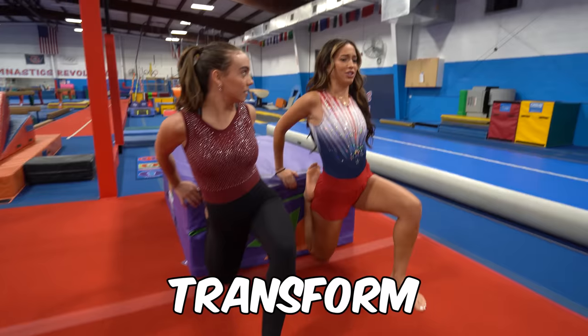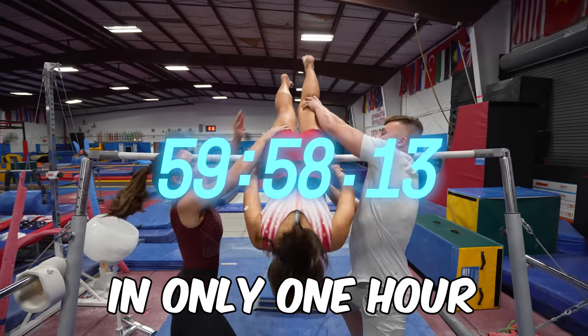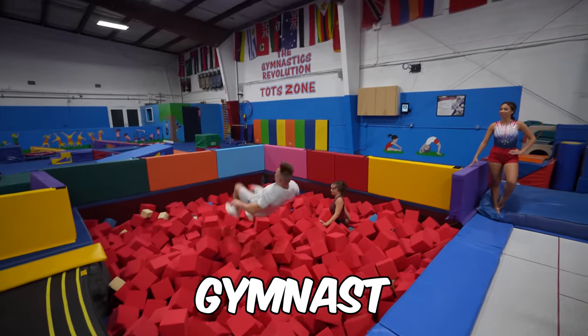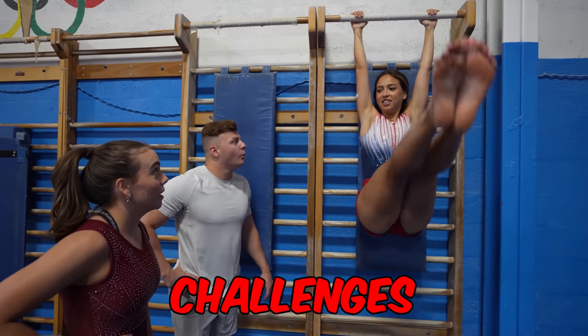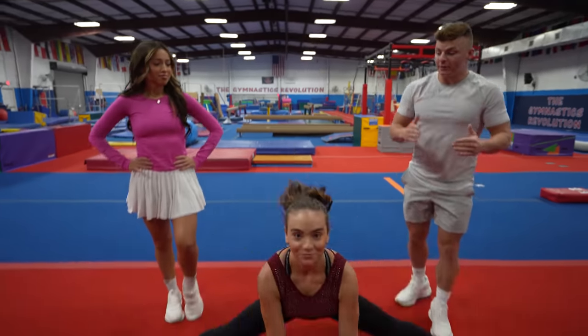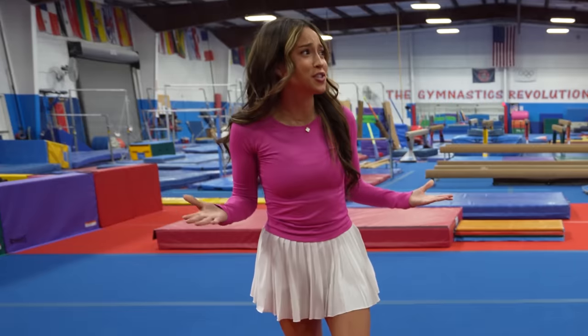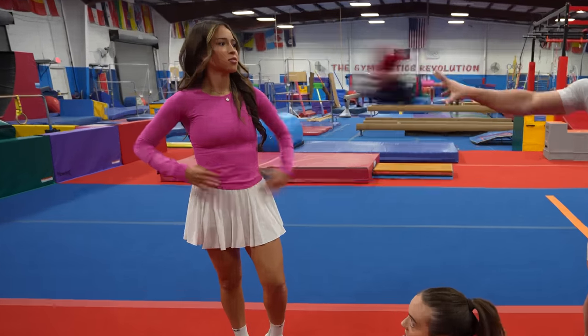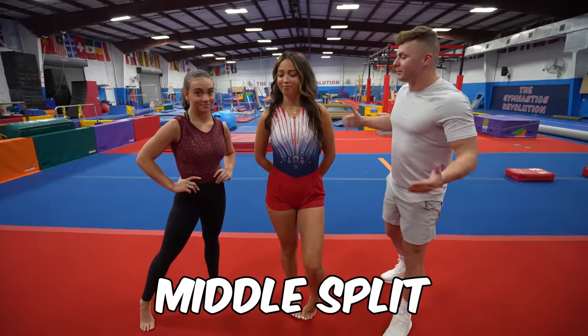Today I'm attempting to transform my girlfriend into a gymnast in only one hour with the help of a level 10 gymnast. We will be putting her through seven gymnastics challenges, starting with a middle split. This is how gymnasts warm up. I'm not even dressed for this. Here's your outfit. Whoa, I look like a gymnast now. Time to do a middle split.